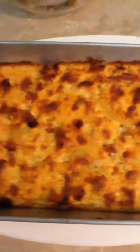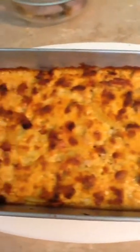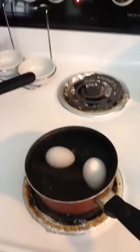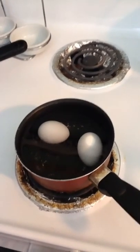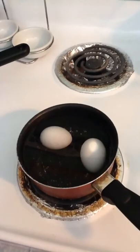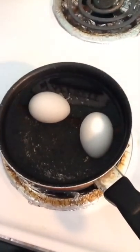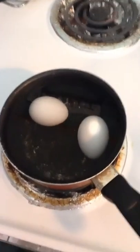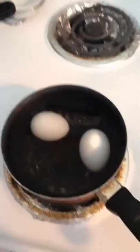I pulled my potato and ham gratin out of the oven and it looks so good — we're going to eat! Now I'm going to start on my next thing, which is going to be the snack. The first thing I'm going to do is bring these eggs to a boil. I've got it on medium heat and I'm going to boil some eggs.